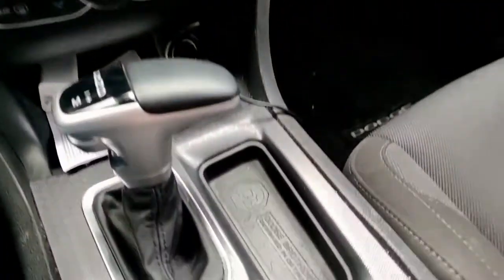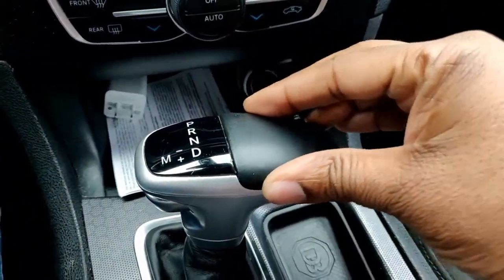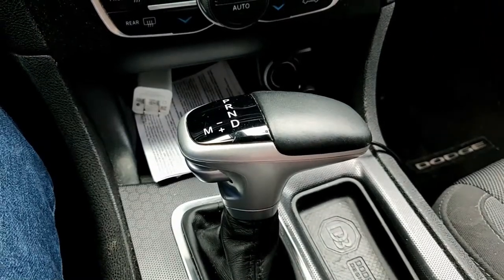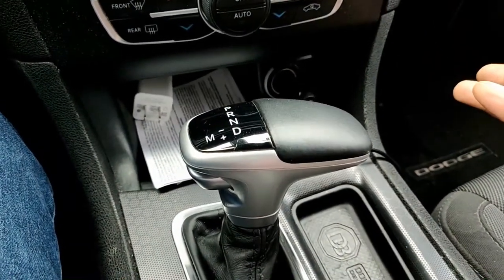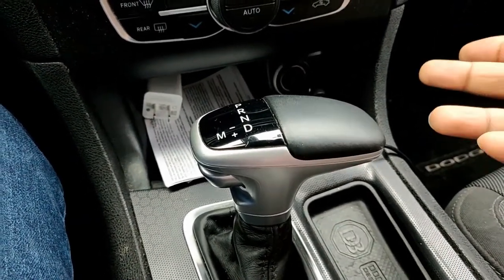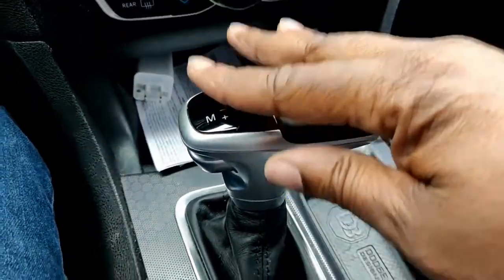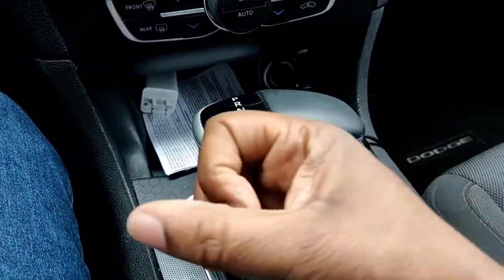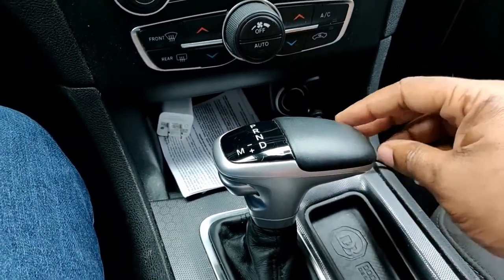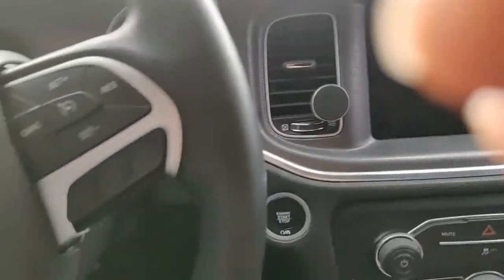I'm also looking to upgrade the shifter. At first I was just going to upgrade this piece right here, but based off another upgrade I'm getting — a wheel upgrade — I'm going to go ahead and upgrade this to a pistol grip shifter. Shoutout to the seller; he's been more than gracious with how that's being handled, I appreciate you. The pistol grip shifter should give you kind of a hint as to the wheel upgrade, but I won't say anything more about that yet.